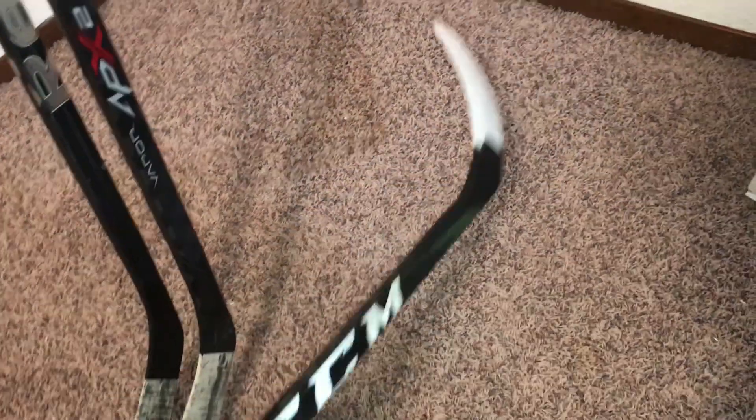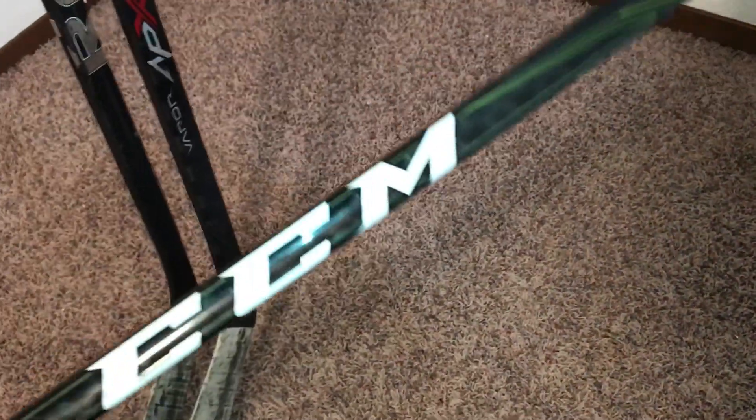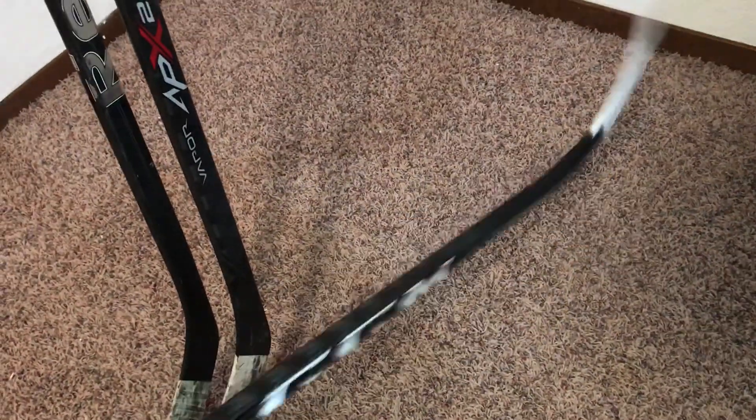So far I really like this stick through my review of it. Good grip, good concave grip, lightweight, good pop on a snapshot, good wrist shot, good flex — doesn't flex too much for an 85, it's pretty good but it's definitely not too stiff. The biggest part is it's really light and I like that a lot. It's pretty much as light as my APX2, barely different.